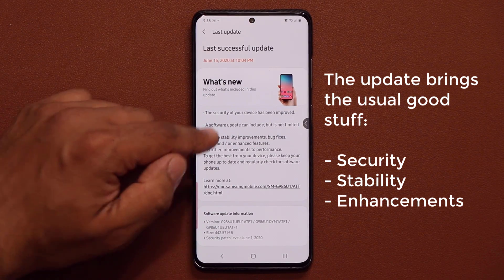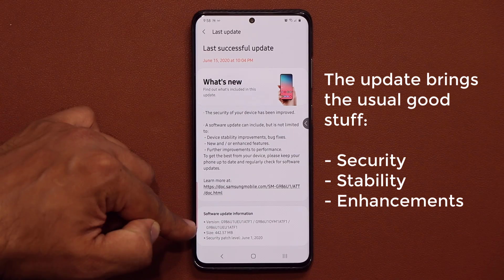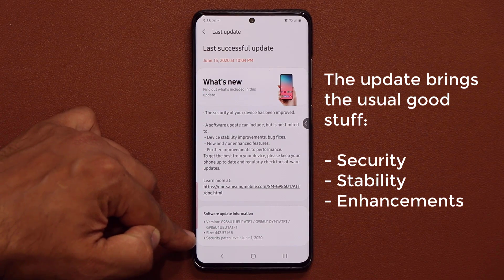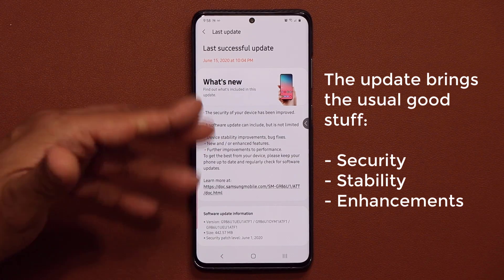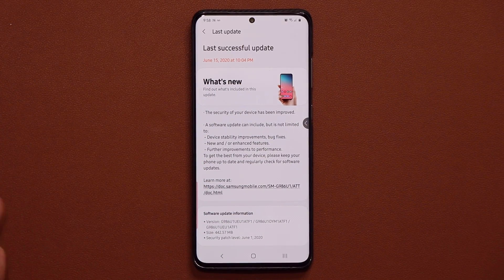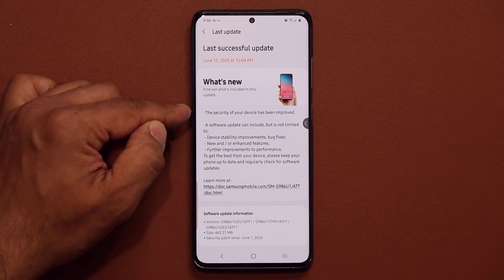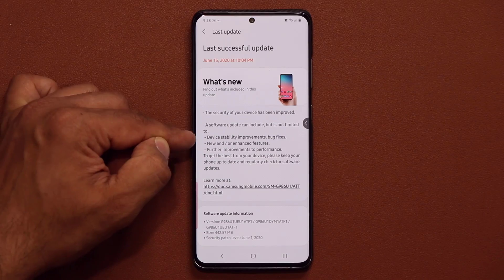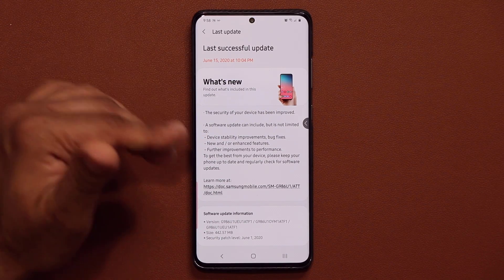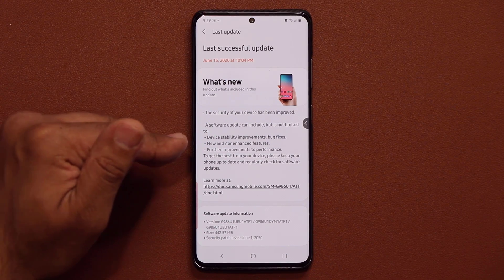If you look at it, the update ends in ATF1 and the size is going to be 442.57 megabytes, or in that range based on your smartphone. As usual we have gotten some security updates, device stability improvements, and new and enhanced features.